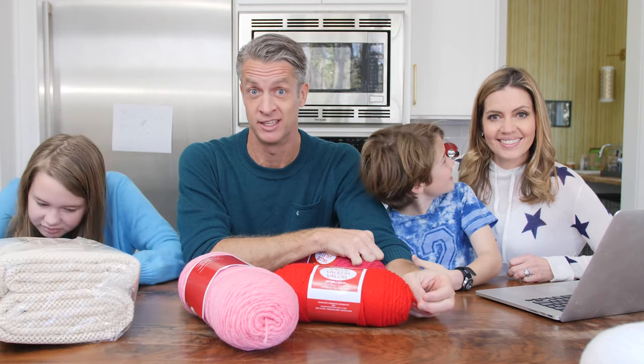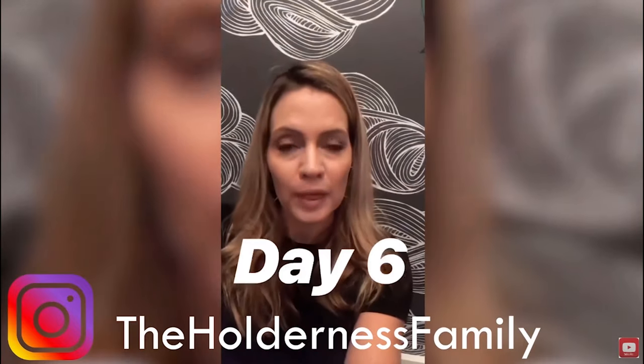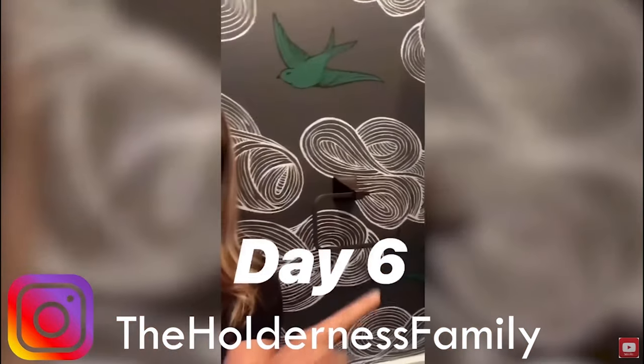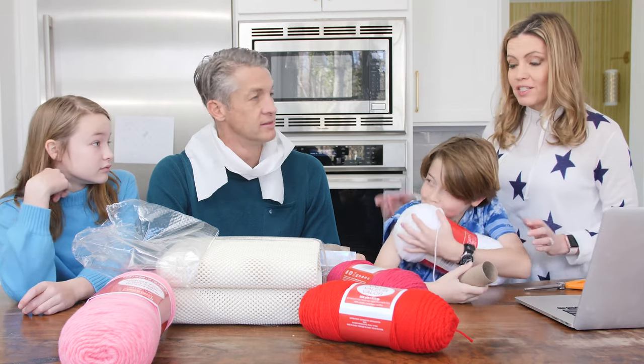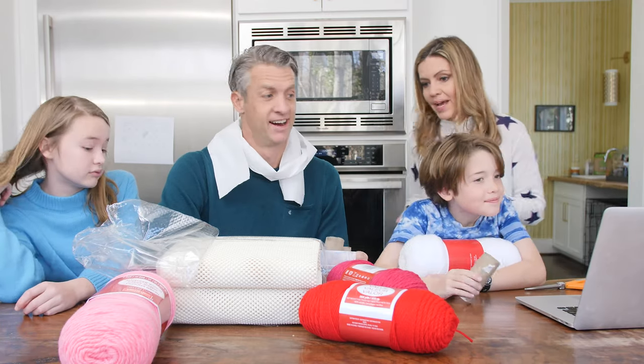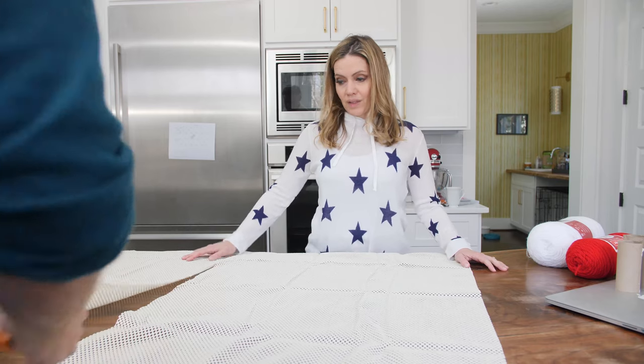I always throw away my toilet paper rolls now because somebody got really upset when I wasn't changing the toilet paper rolls. It's day six and no one in my family has refilled the toilet paper holder. So we're going to make it in a heart shape — let's get our rug pad out and cut it into the shape of a heart.